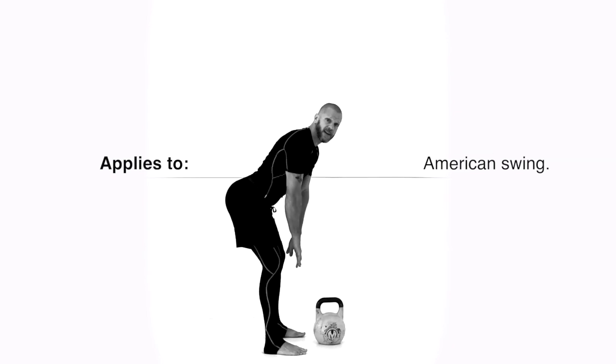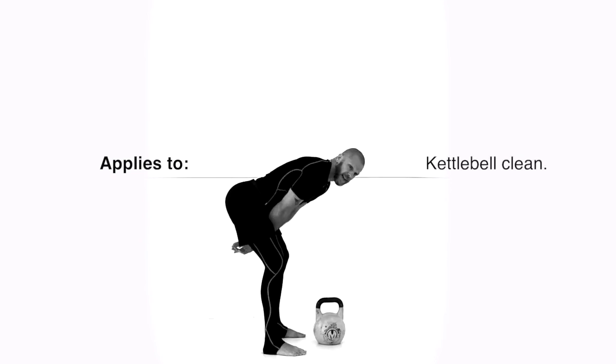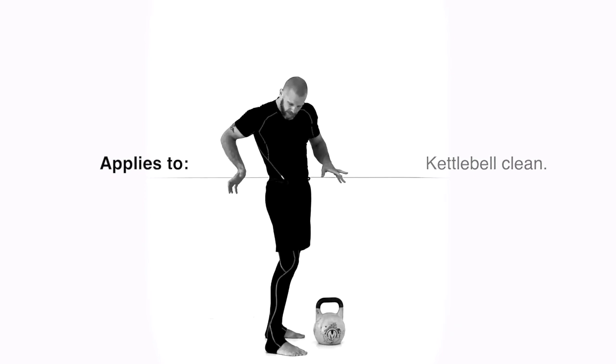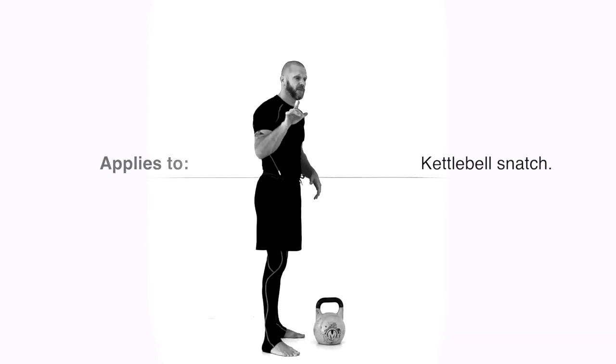Now this is where you should be — insert the weight here. Don't let it flop back and hit you in the butt; that's what I call bobbing. When the kettlebell wants to go further, you get a lot of friction in your hands — that's something I'll cover in another video.